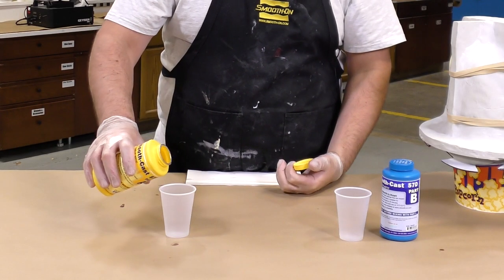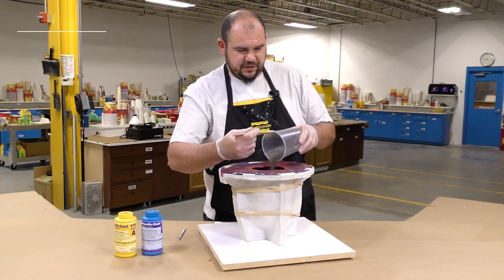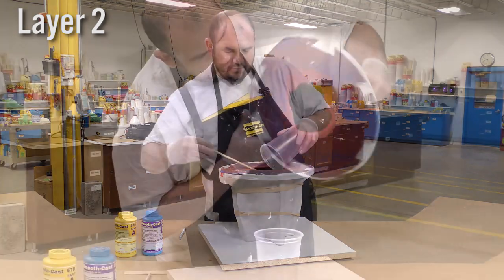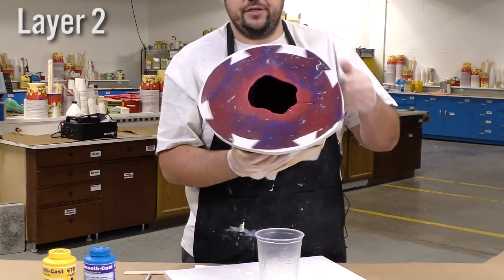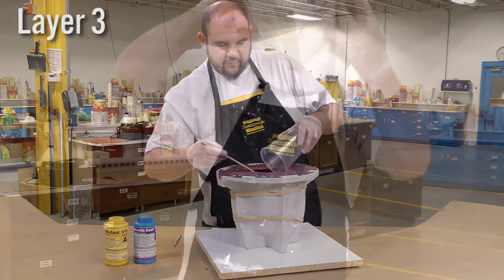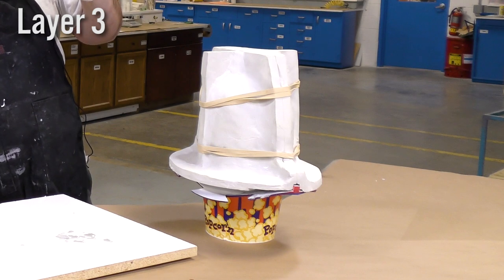Now we're ready to mix up our second layer, dispensing again one to one by volume — easy mix ratio. Because we're actually going to try to build up the thickness on the second and third layers, you can go ahead and add a little bit of extra resin. We're shooting for a final casting thickness of about three quarters of an inch, or about four to five millimeters. Once the third layer is set up, we're going to leave the mold to fully cure for about 45 minutes.